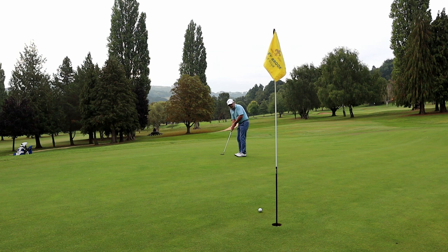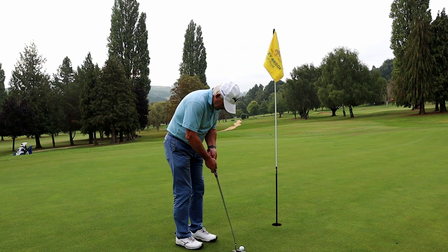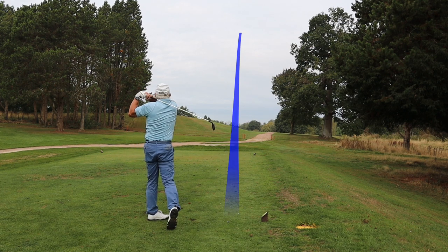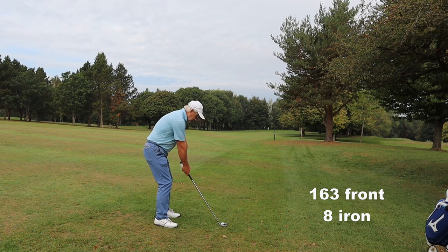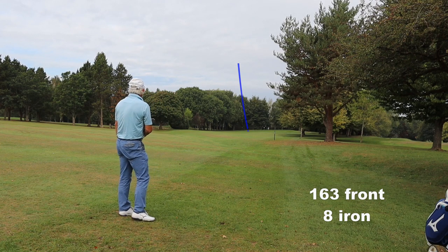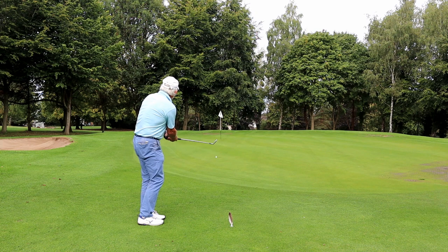That six iron went 190, so under normal circumstances I would obviously have been short of this green. Now on the fourth, I've personally been struggling with driver, but with this in my hand there's absolutely no pressure — and this is what it's about, taking the pressure off your game. I play an eight iron, and the ground is firm enough that it goes further than it really ought to, but you get the idea.